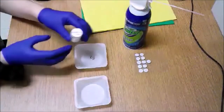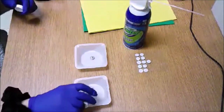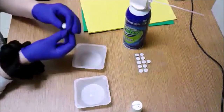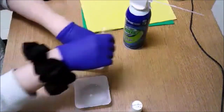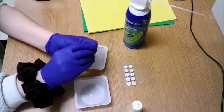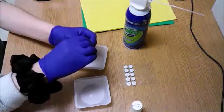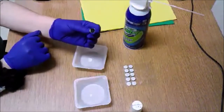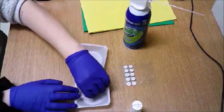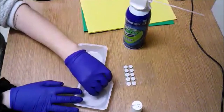First, I'm going to pour some of our sample into the weigh boat. You really don't need very much to test it on the SEM. From here, I'm going to prep our stage by adding the double-sided carbon tape. You will simply remove a piece of the carbon tape and put it onto the stage. Now it is double-sided, so all you have to do is take off the other side of the tape to expose the sticky surface. From here, we are going to dip it into our sample until it is reasonably coated.